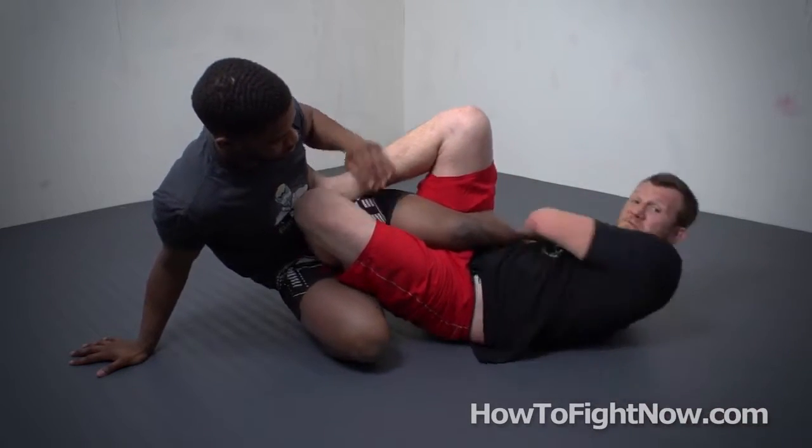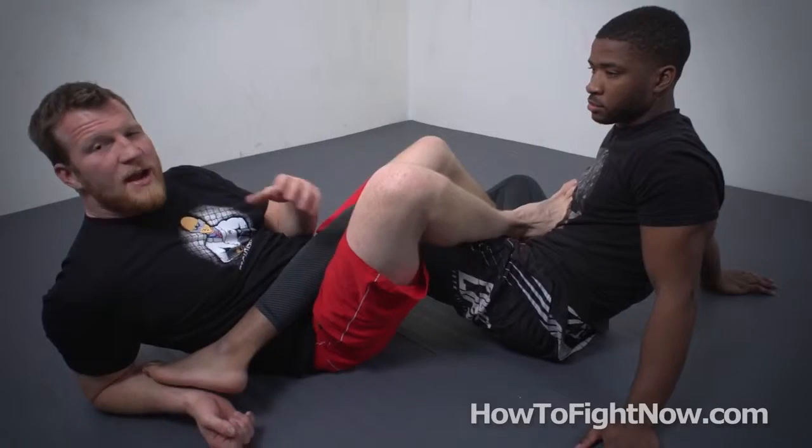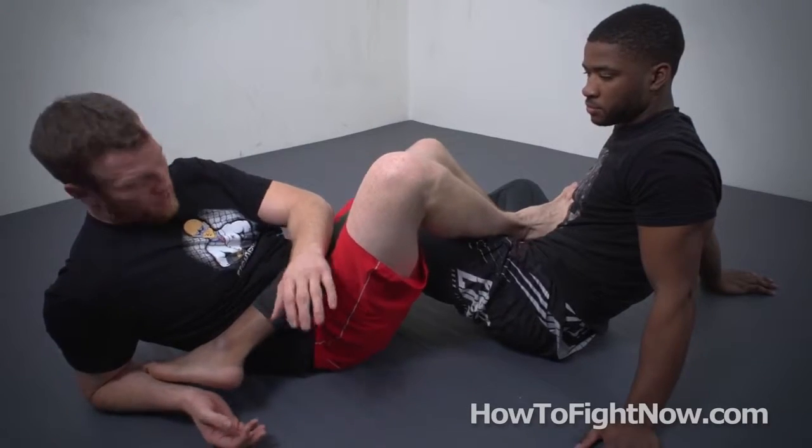Now all I have to do is finish this heel hook — let no one off the hook, pun intended. Even if you already know how to throw a heel hook, I have some tricks and secrets that will make this move as disgusting and devastating as it can possibly be. So enjoy. Here's where we can start unlocking every single bit of disgusting potential from this little sequence.